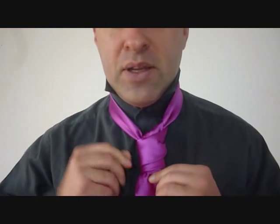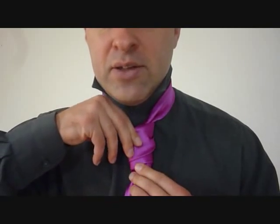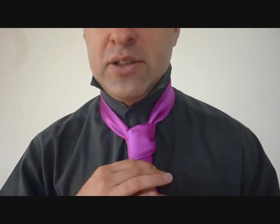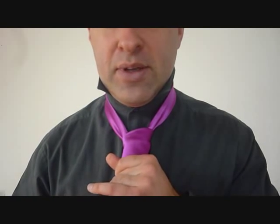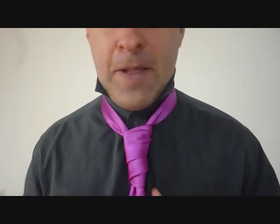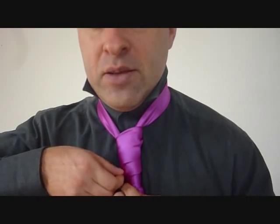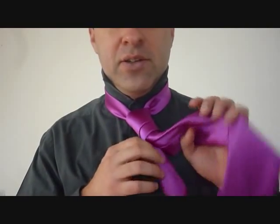I can pull down my entire necktie and hopefully it doesn't twist up on me while I pull it down. That's not bad. So this is meant to be a long knot, so you should be able to see a lot of material through each one of these loops. And then as you tighten it up, it only looks better. I'm adjusting so everything is nice and even. Now holding on to the entire knot, you can hold on to the little end and cinch it up to your neck.